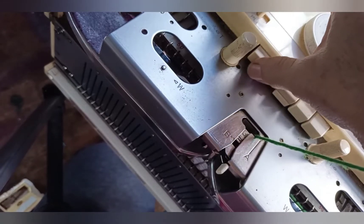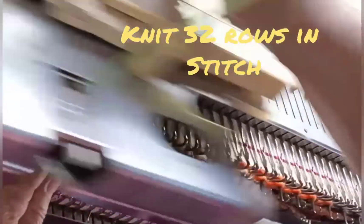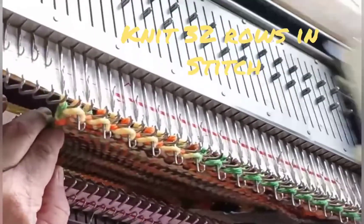The tuck buttons are depressed on Brothers after that selecting row. Knit 32 tuck rows, moving up the claw weights at the edges if you need to. This will become the heel area of the sock.